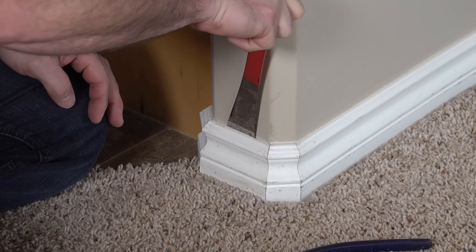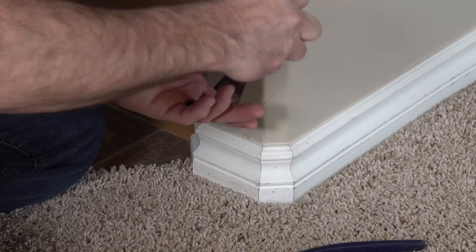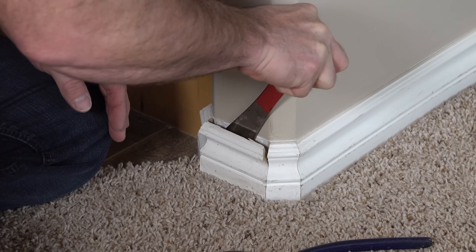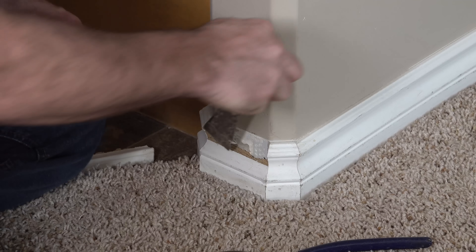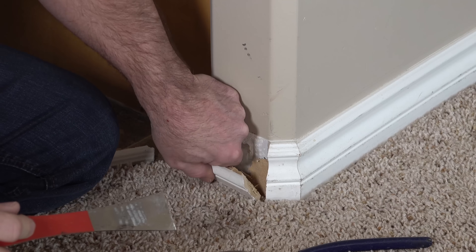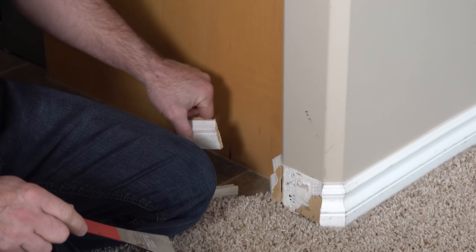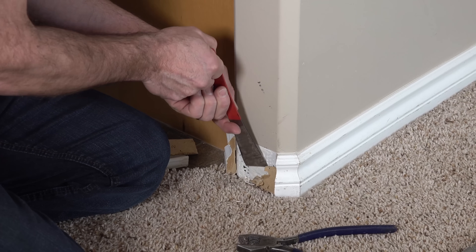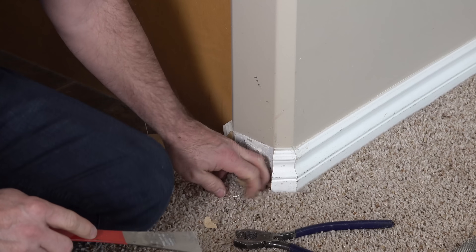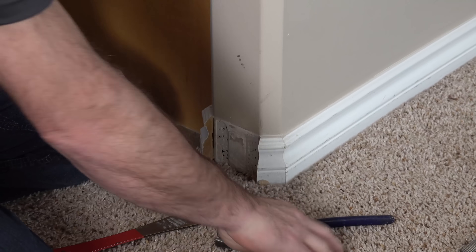Just pry gently. This is kind of a bad spot to start because these corners are probably glued together as well. So just gently pry there — and actually I broke that one. So we'll get this corner started. You can see that the joints here were actually glued together, which is pretty common. These small pieces are kind of hard to get started with, but all these chunks will come off.